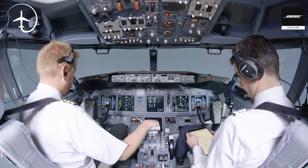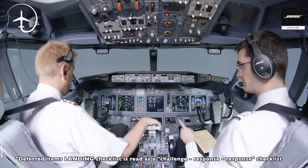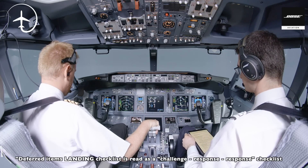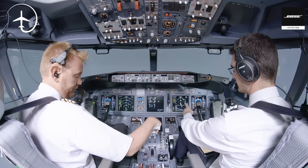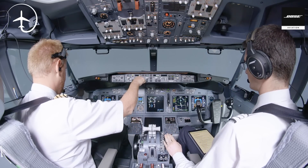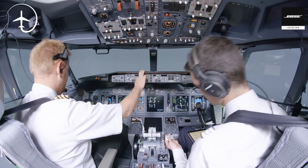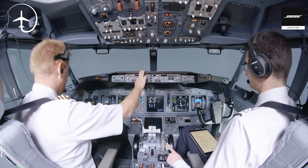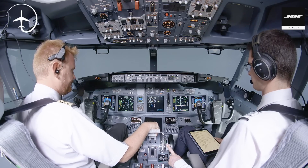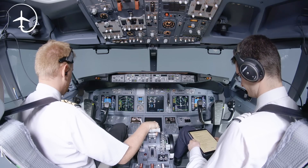Continue with the deferred item landing checklist. Landing checklist: engine start switches — continuous. Speed brake armed. Landing gear — down. Flaps — 30, green light. We set flaps 15, speed checked, then flaps 30, speed checked. 30 and a green light. Checklist complete.